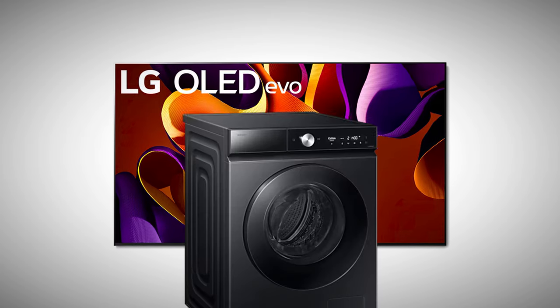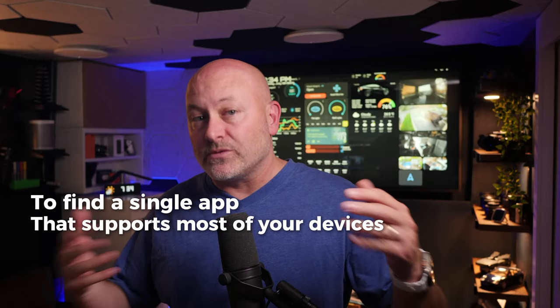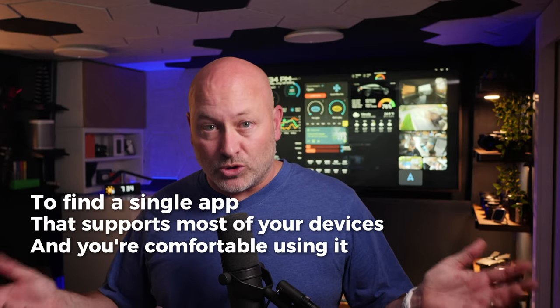Let's say you have an LG TV and a Samsung washer and dryer — how should you choose which app is right? Well, there really is no right answer. Try both. In many cases, you can actually add your devices to many different apps and just see which one you like best. Or just start with the brand you have the most devices for. The trick at this point is to find a single app that supports most of your devices and that you're comfortable using.